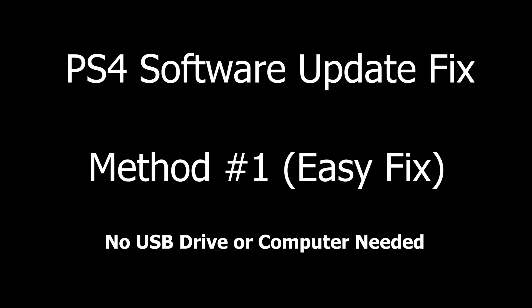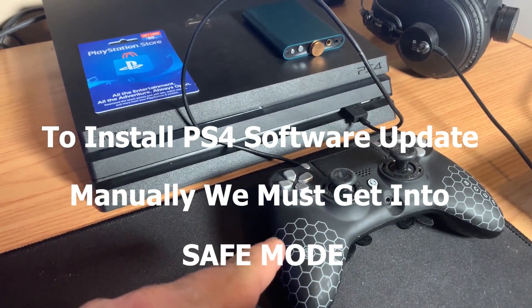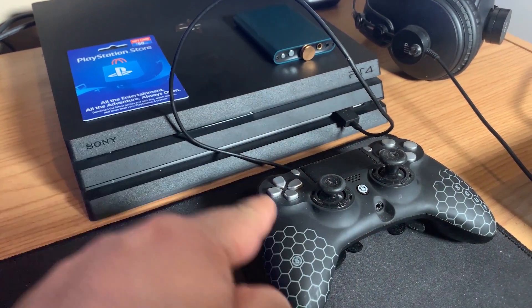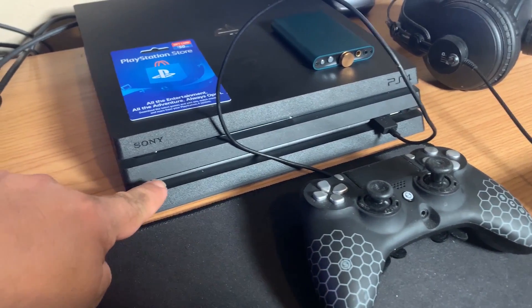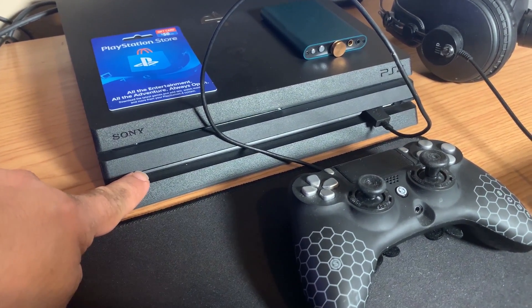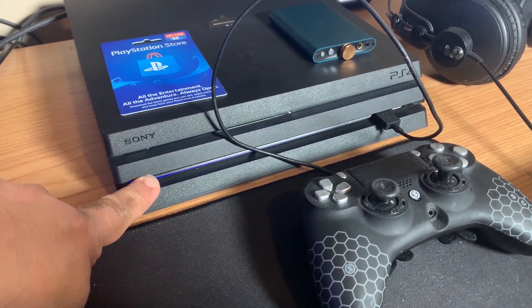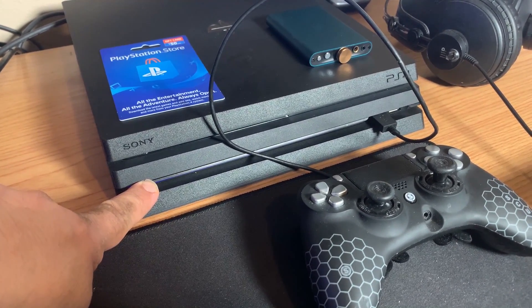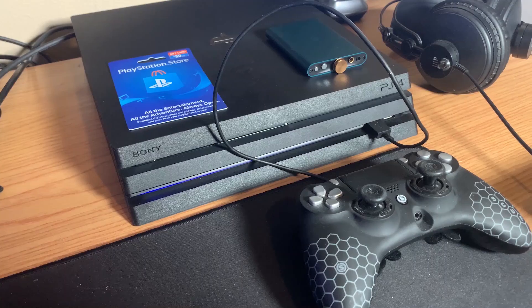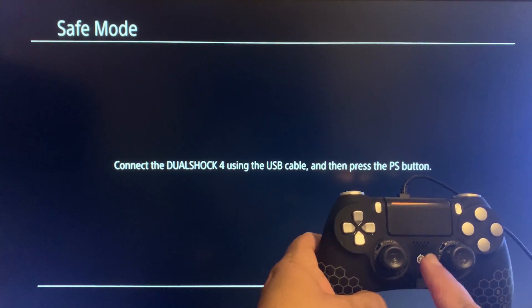To get your PS4 into safe mode, you need to connect your controller to the PS4 with a USB cable. Once it's plugged in, hold down the power button for about seven seconds until you hear a second beep — keep holding it down. You should hear that second beep, then let go. To get to the safe mode menu, press the PS button on your controller.